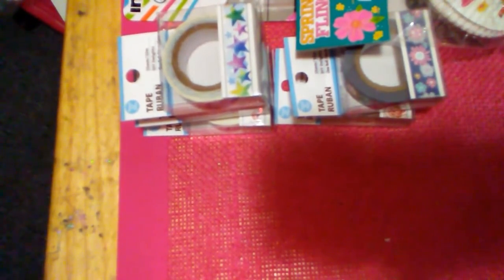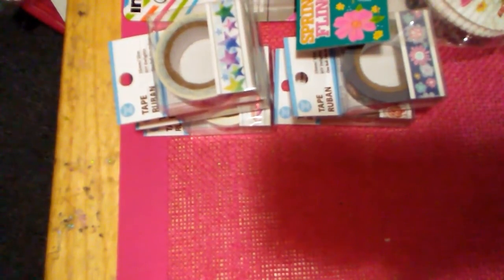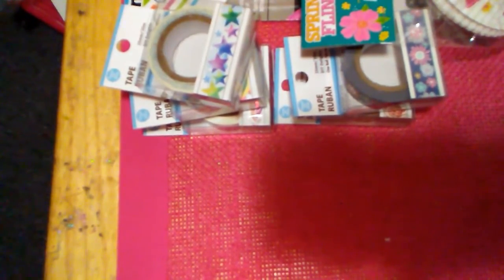I grabbed another pack of these paper treat bags. I love them for making stuffed envelopes or pocket letters. I also got more of this linen cardstock with a pearl finish — I've hauled this before. They only had the pink, and you get six sheets with six different colors, two of each. It's gorgeous with a pearl finish, great for card making or die cutting.